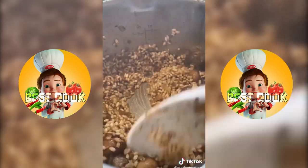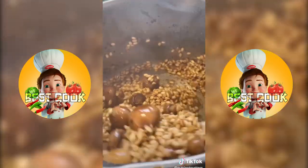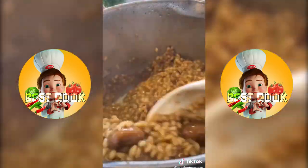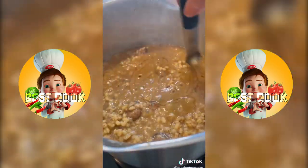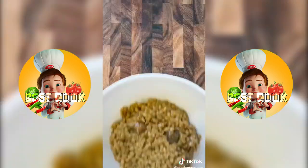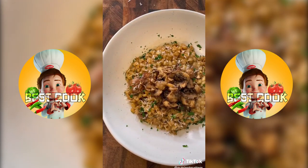Gently toast the barley, then deglaze with apple cider vinegar. Once that evaporates, start adding in your broth — one ladle at a time, stirring each time, and once the liquid evaporates add in more broth. Broth, stir, evaporate, repeat. You'll do this several times until the grain is fully cooked, then finish it off with some salt, a little bit of honey, toss in some butter, take it off the heat, add in some fresh parsley, and plate. You can also top this off with some pecorino cheese and cooked mushrooms — enjoy!